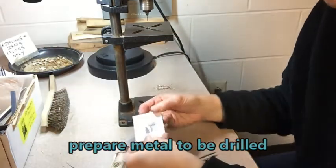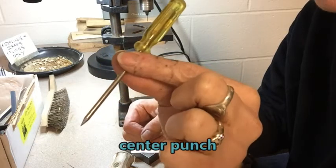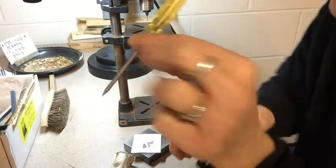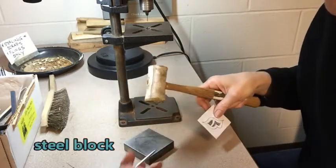First, I have to tap some dents, and what we use is a center punch. This is a screwdriver-looking tool, but this just happens to have a screwdriver handle. The important part is that it has a pointed bottom part, and this is a steel block so that we don't ever hammer against the table.